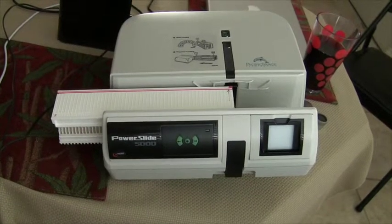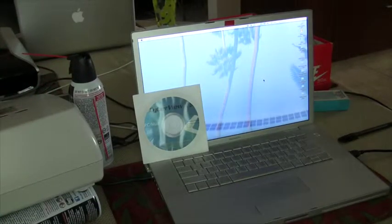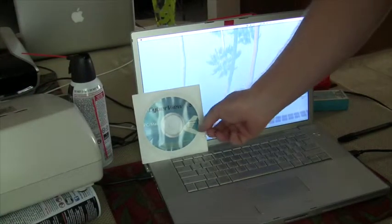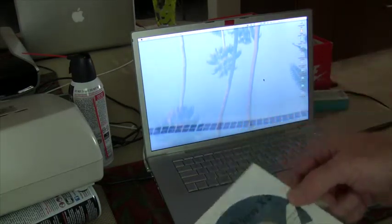This is a tutorial for the Pacific Image Power Slide 5000. The software that came with the scanner has been installed before the scanner was connected. It's called CyberView X5.